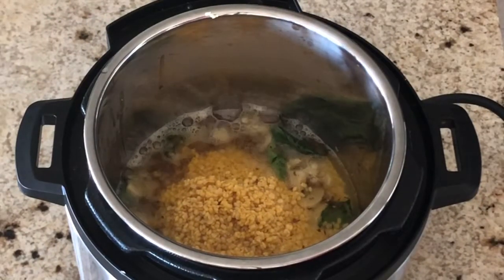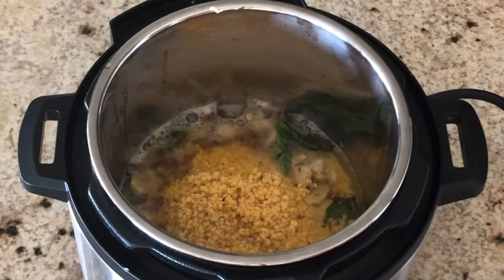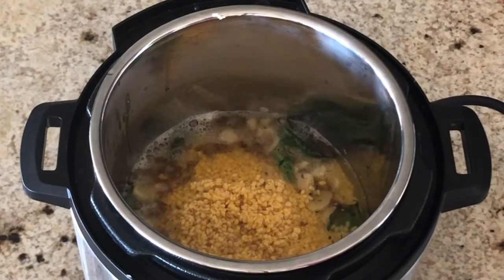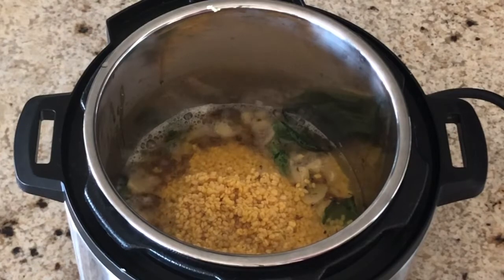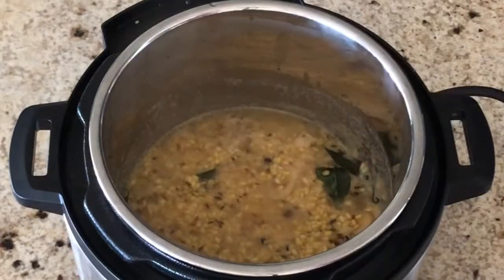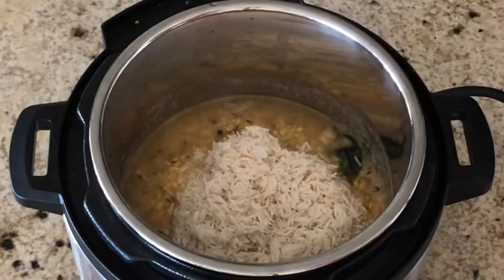Add 2 cups of water — whenever you add water to ghee or oil you have to be very careful. I usually add a little bit of water first and then add the rest later. Add 1 tablespoon of salt, or you can add salt according to your taste. Then add 2 cups of basmati rice.